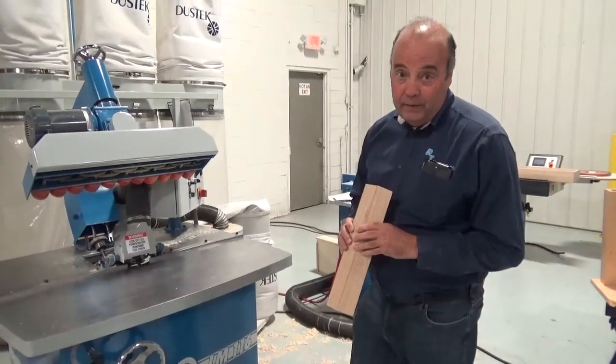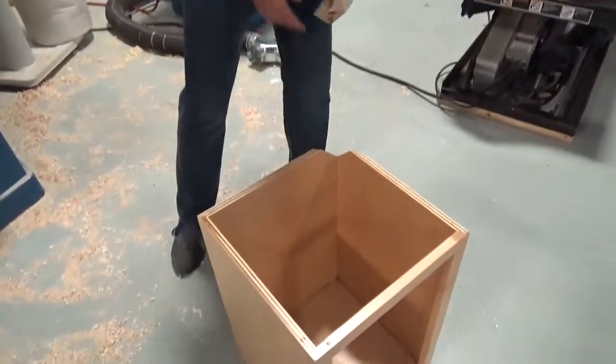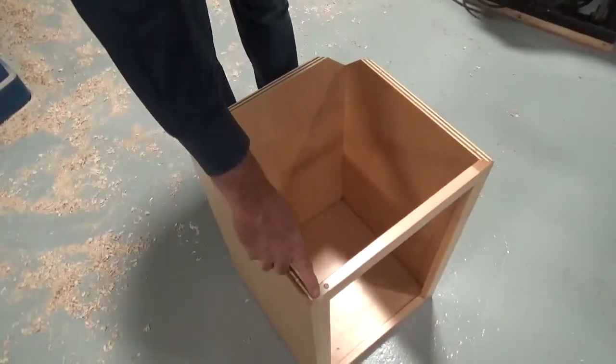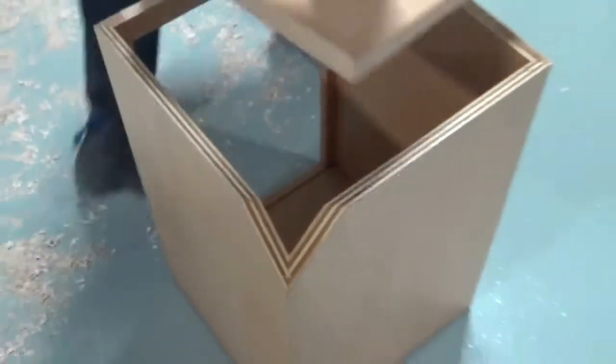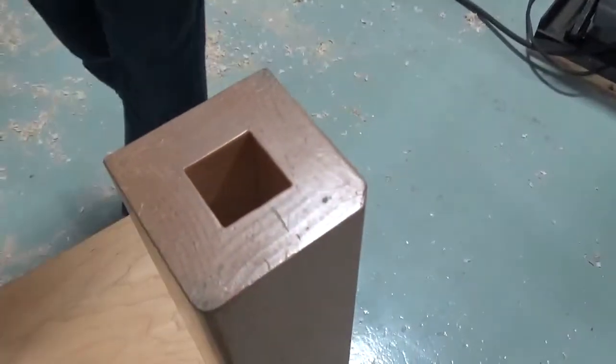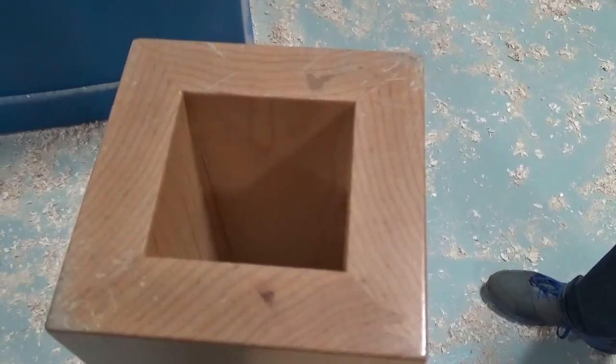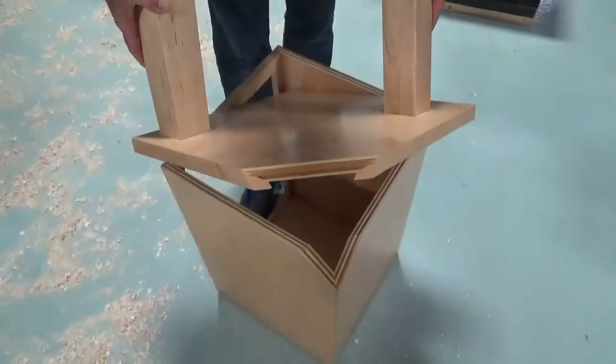I'm going to show you a cabinet that we built which was built entirely with a lock miter. The face frame was put on using the lock miter and the entire cabinet was assembled using a lock miter. It's also very useful for doing squares and for doing tapered legs as well. This is a tapered leg that we did on it, or drops on your shelves.